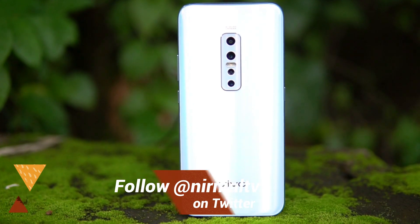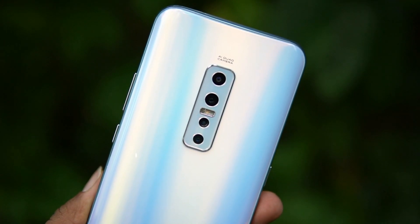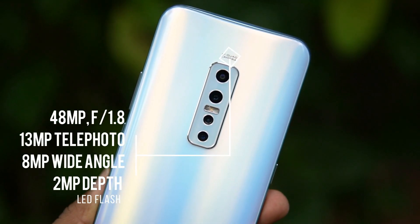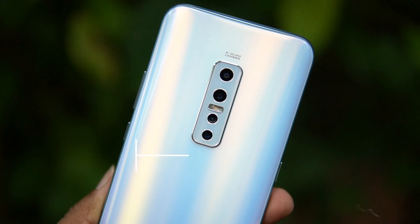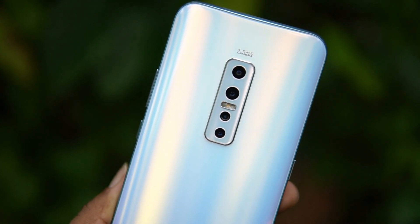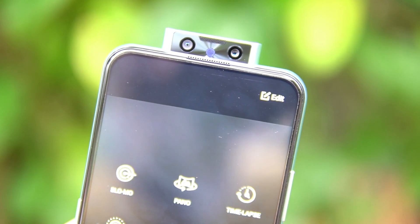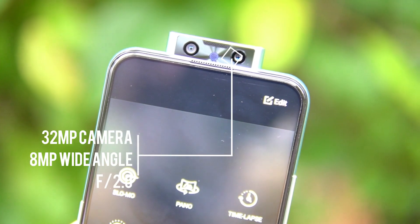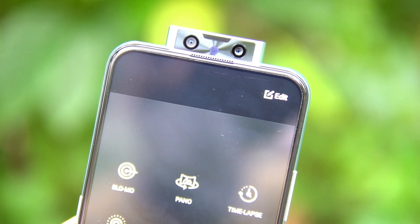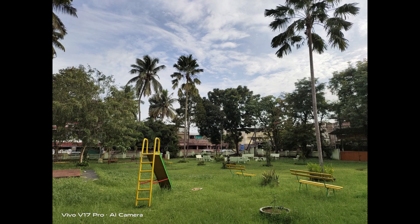In terms of camera hardware, it sports a quad rear camera with a 48-megapixel primary sensor — a Sony IMX 582 with f/1.8 aperture. There is a secondary 13-megapixel telephoto lens with 2x optical zoom, a third 8-megapixel wide-angle camera, and a fourth 2-megapixel depth sensor, plus an LED flash. The front camera is a 32-megapixel shooter with f/2.0 aperture and a dedicated moonlight selfie flash, along with a secondary 8-megapixel ultra-wide-angle camera for wide-angle selfies.